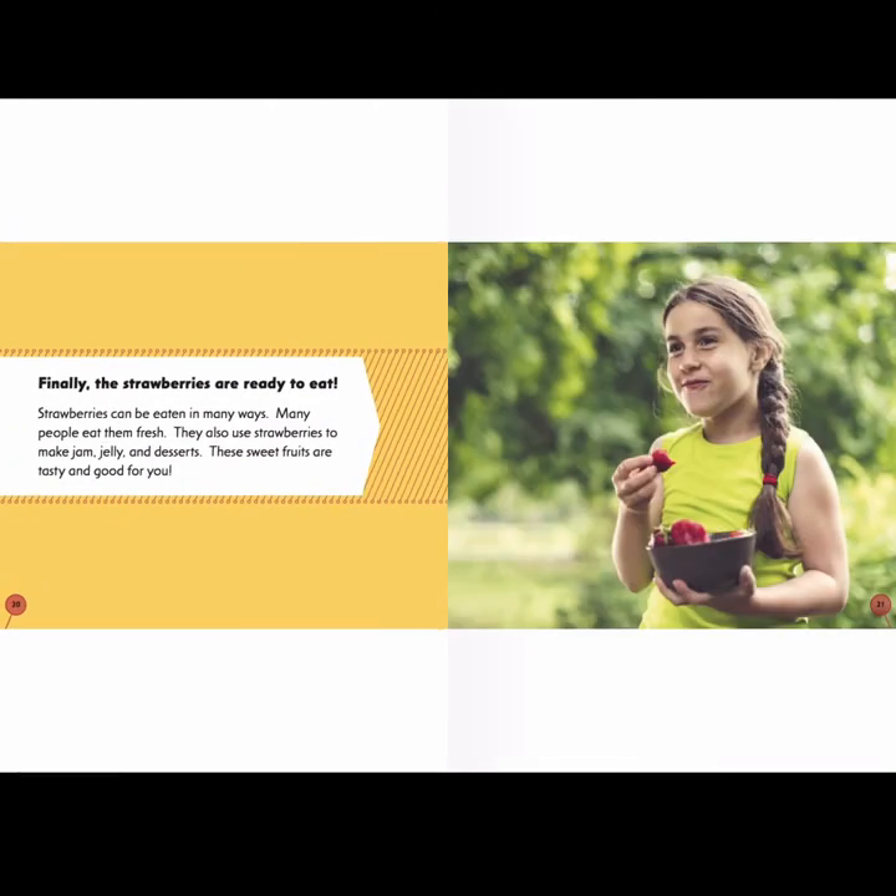Finally, the strawberries are ready to eat. Strawberries can be eaten in many ways — many people eat them fresh, and they also use strawberries to make jam, jelly, and desserts. These sweet fruits are tasty and good for you. I want you to stop and think: is there something strawberry flavored, or do you like fresh strawberries that you've had lately?